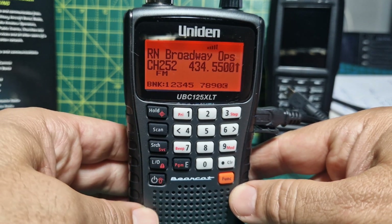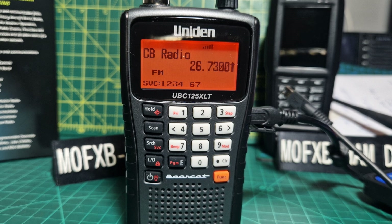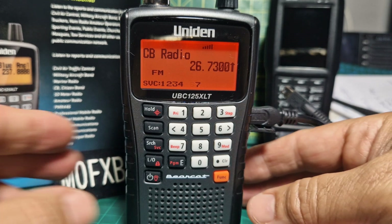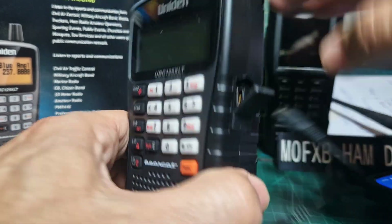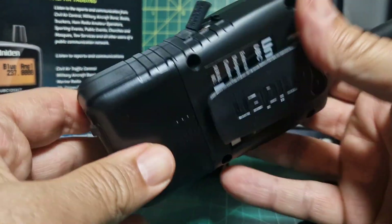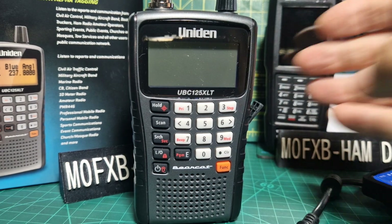You can also do a service search: press F then search and it starts searching services - marine band, CB band, aviation band, amateur band. Remember the scanner world uses different terminology to ham radio. To toggle the backlight: push the on/off button. The unit charges when off, has rechargeable batteries, and can run on USB power alone without batteries - the USB cable also doubles as the programming cable.